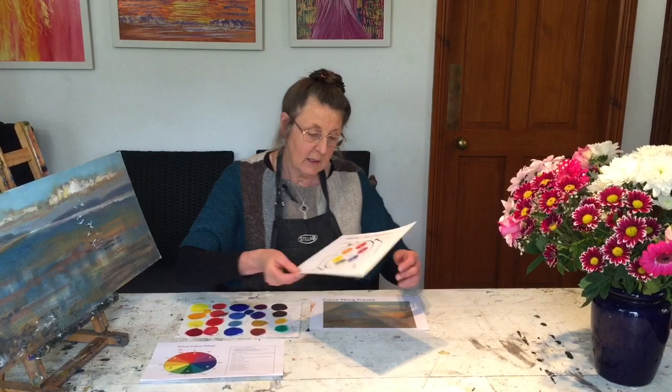Hello everybody. God turns everything to good, so whatever situation you're in at the moment, my prayers and thoughts are with you. But firstly, let's get on to a bit of creativity, because God loves creativity and I love creativity. This is a very basic one today.